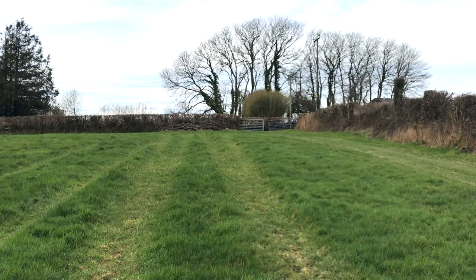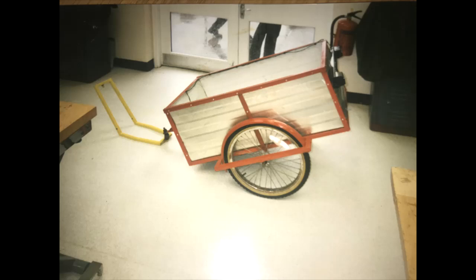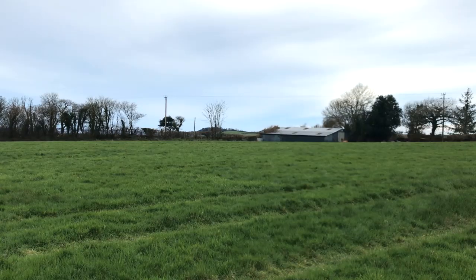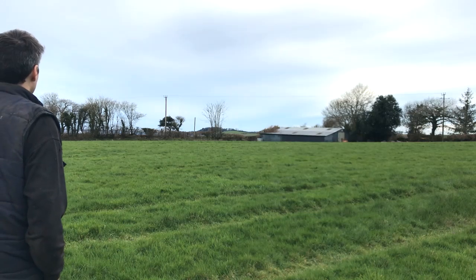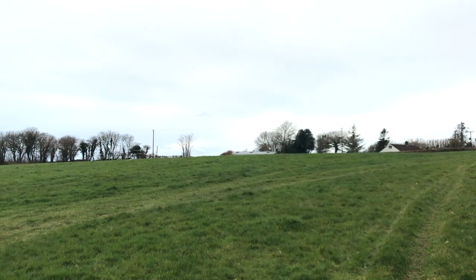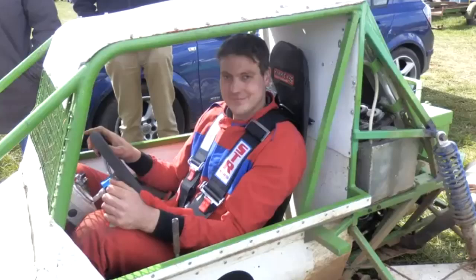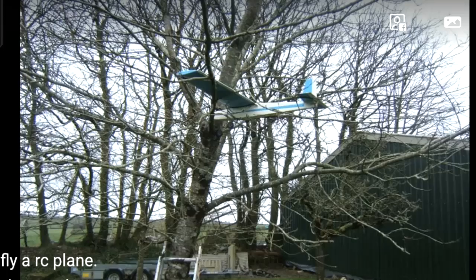We built go-karts together and the engine you see here I bought with my saved pocket money. I collected it with a bicycle trailer I made as a school project. My friend and I used to race around this field with our homemade go-karts. We both got engineering apprenticeships off the back of our home exploits, and we both knew what we could then build with our newfound knowledge. Then the go-karts got bigger and I also developed an interest in radio-controlled planes and helicopters, which the field was a great space to learn.